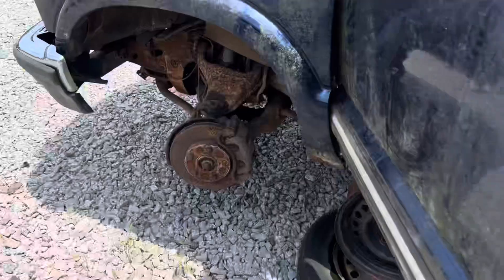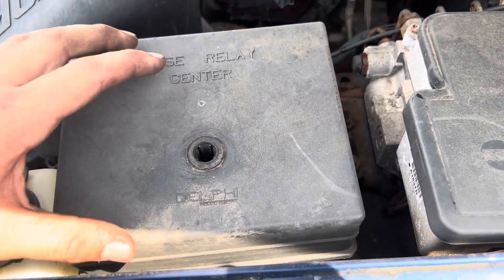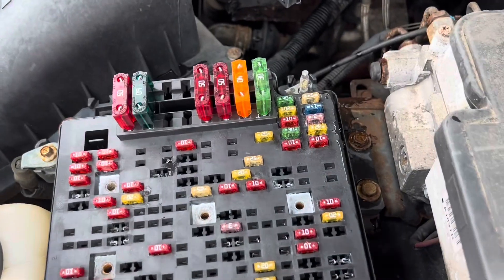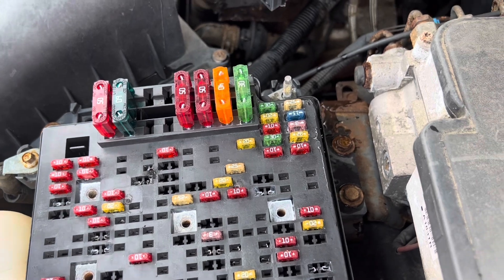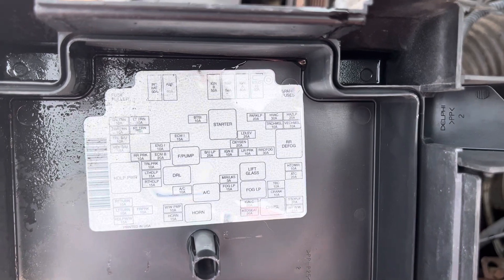The second fuse box is located on the driver's side under the hood. You will need to pull up on this cover. Once you have the cover removed, you will see the fuses and relays. And behind the cover, you will see the fuse and relay positions.